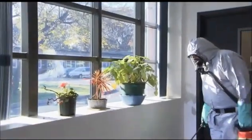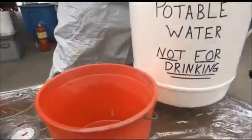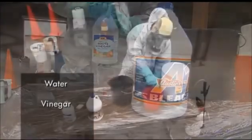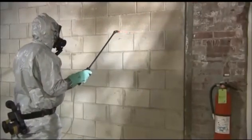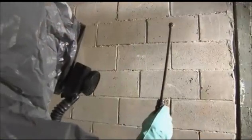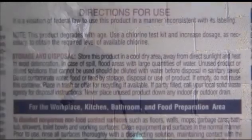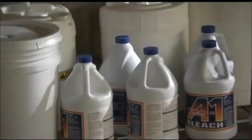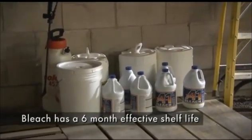To minimize exposure to chlorine gas, bleach and vinegar should not be combined together directly. Water should first be added to the bleach, then vinegar, and then the remaining water. To maximize effectiveness, treated surfaces must remain in contact with the pH-amended bleach solution for up to 60 minutes. Repeated applications may be necessary to keep contaminated surfaces wet. Keep bleach and the pH-amended bleach solution out of ultraviolet light to maintain its limited shelf life. Depending on the manufacturer, bleach generally maintains its designed concentrations for approximately six months before effectiveness decreases.